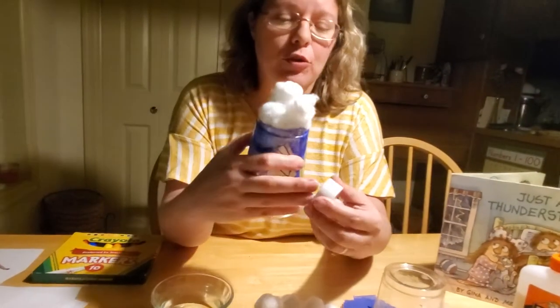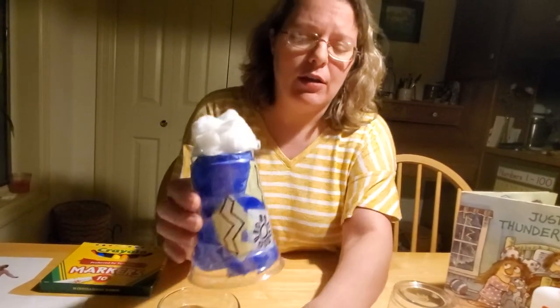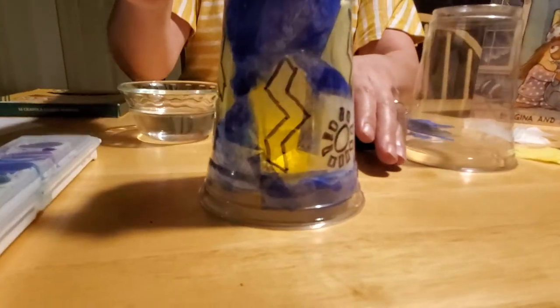So I also thought, why don't we make a fun craft with these kids to help them anticipate and be ready for it when the storms come. And I found one that I thought was fun to make. We're going to make a little thunderstorm luminary. And a luminary, of course, is something that glows in the dark.